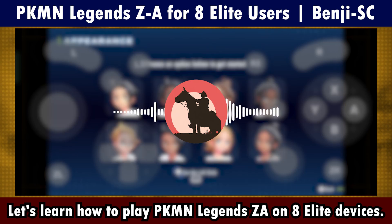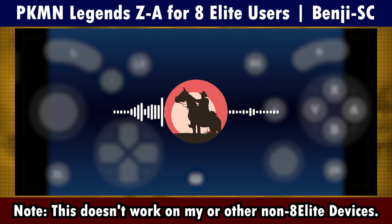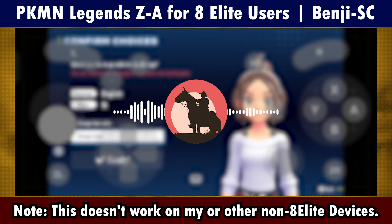Let's learn how to play Polmon Legends ZA on 8Elite devices. Note, this doesn't work on my device or other non-8Elite devices.